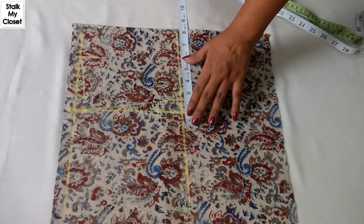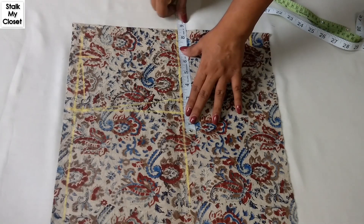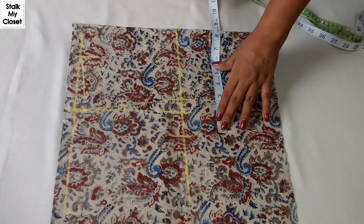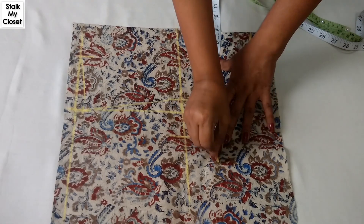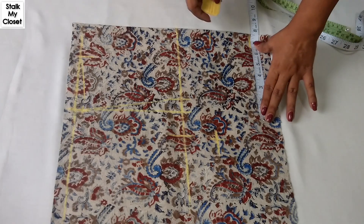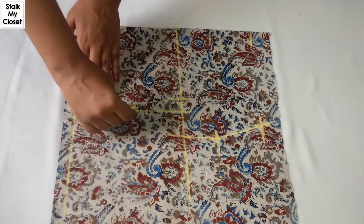For chest I'm adding 3 inches of ease — in my measurement chest is 31 inches, 31 plus 3 is 34, dividing by 4 gives 8.5 inches. For bust, again adding 3 inches of ease — bust is 32 inches, 32 plus 3 is 35, dividing by 4 gives 8.75 inches. Waist is 27 inches, adding 3 inches of ease gives 30, dividing by 4 gives 7.5 inches. Now I'll join these points.